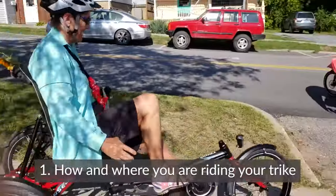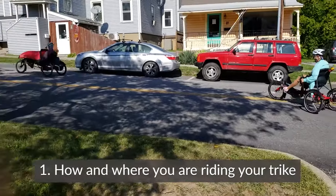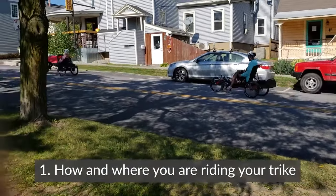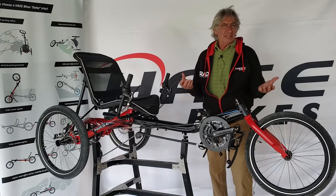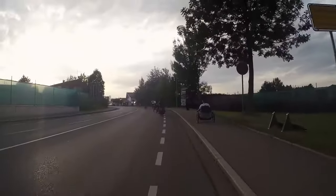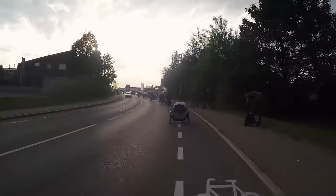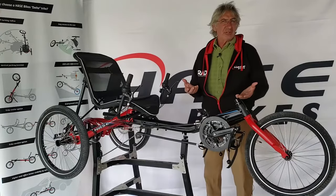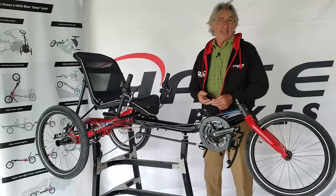If somebody came to me and said, I want a trike, I would say, well, what kind of riding are you going to be doing? At the same time, I'm looking at where you are — are you in the Colorado mountains or down in Phoenix, Arizona, where it's flatter? That would tell us what kind of gearing we might think about, as well as what kind of terrain you're riding on.